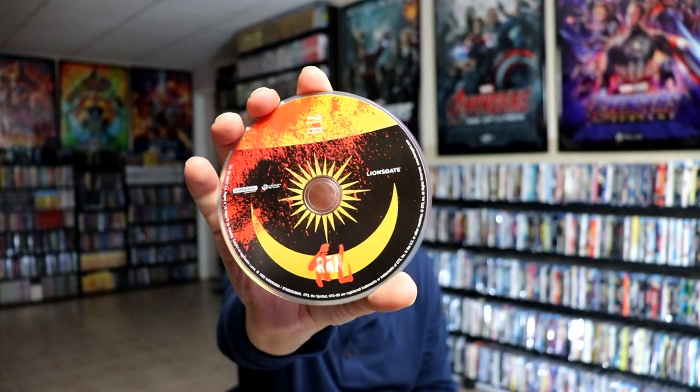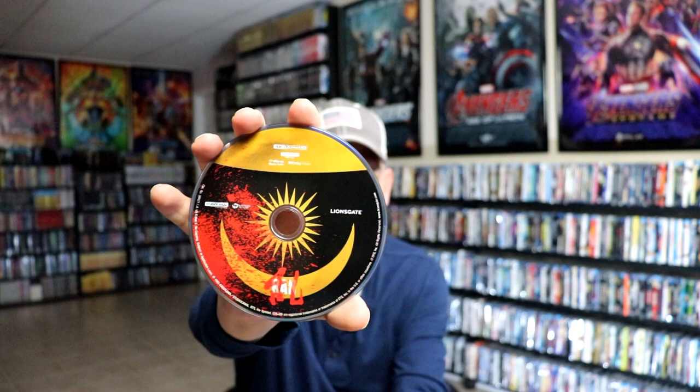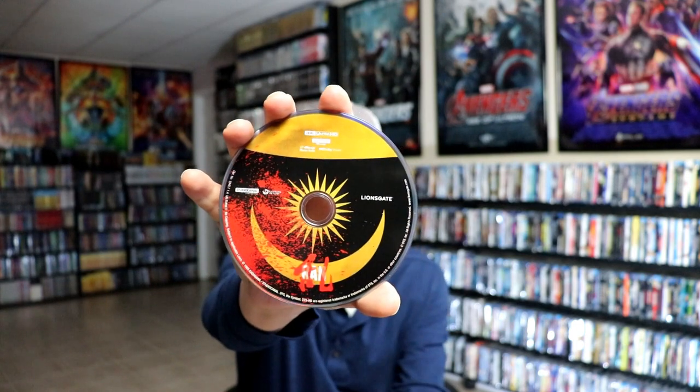When we open it up, it continues from front and back. I love the way that looks with the title going up and down the spine. On the inside we do have our two discs — we have our Blu-ray disc over here with some disc art, and we have our 4K disc with some disc art — actually it's the same disc art.